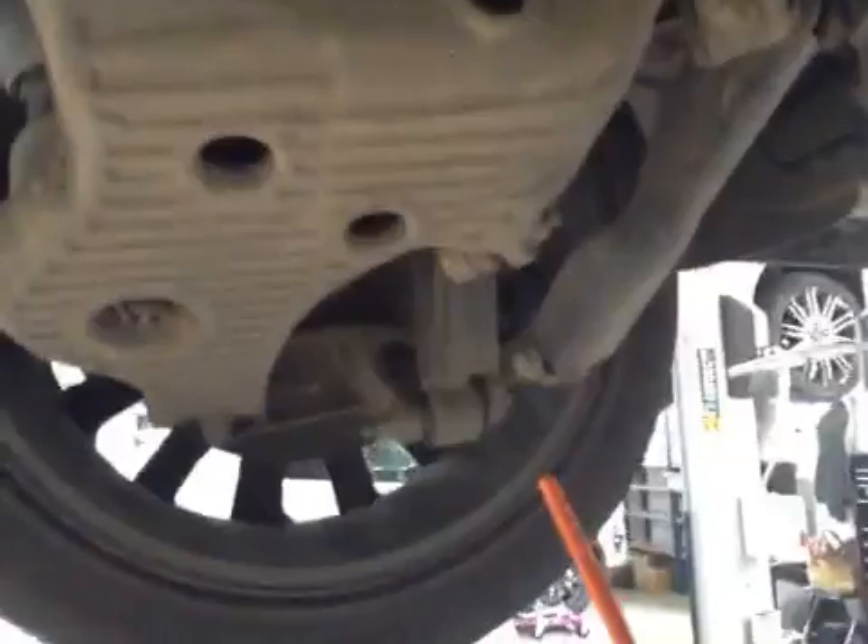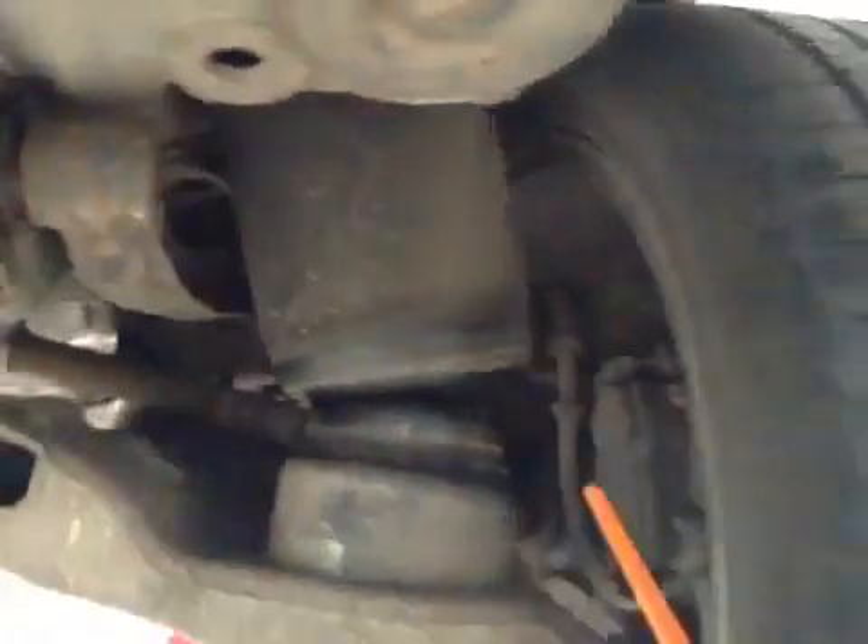This is the passenger side rear suspension, and on your driver's side rear suspension, again all your suspension components all look to be okay.